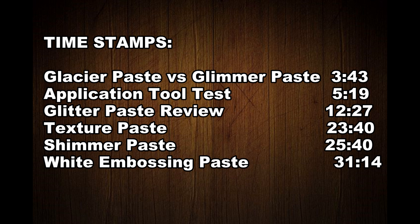Hello everyone, it's Mary, welcome back to the channel and welcome to the paste review. We're looking at embossing, glitter, shimmer, and texture. I'm going to try to keep this video as organized as I possibly can — there's a lot of information. This video is about 40 minutes, so I'll put up some time marks. I've broken it up into an overview first, then glitter, shimmery, and texture, ending with white embossing paste.